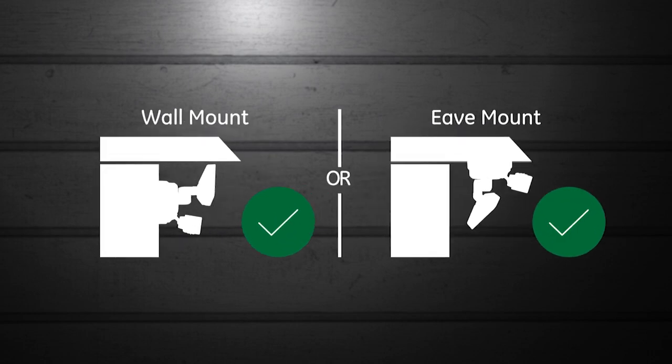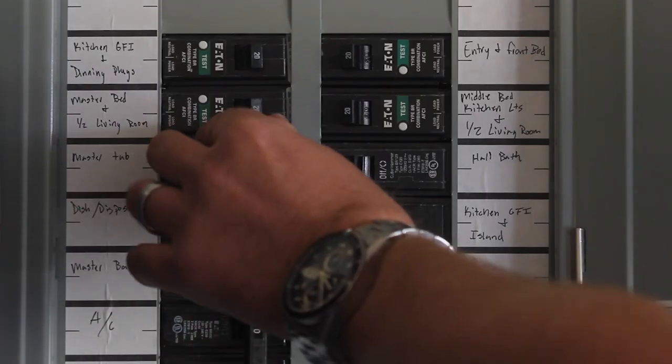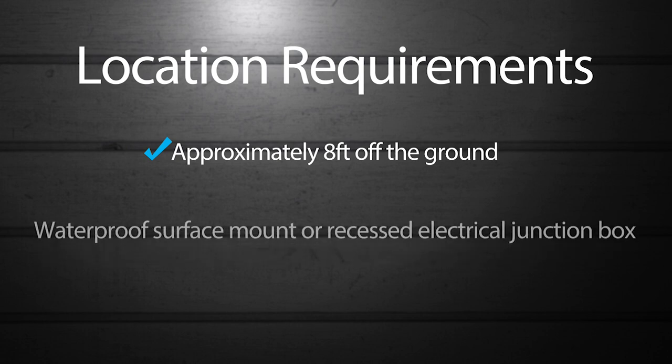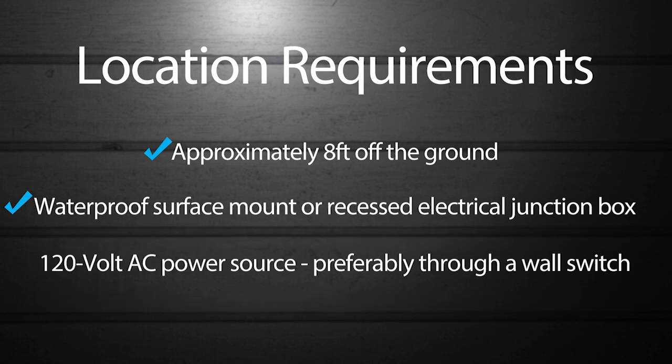To start, select a suitable wall or under-eave location to mount the fixture and shut off power to it at the circuit breaker or fuse box. Mount approximately eight feet off the ground at a waterproof surface mount or recessed electrical junction box with a 120-volt AC power source, preferably through a wall switch.